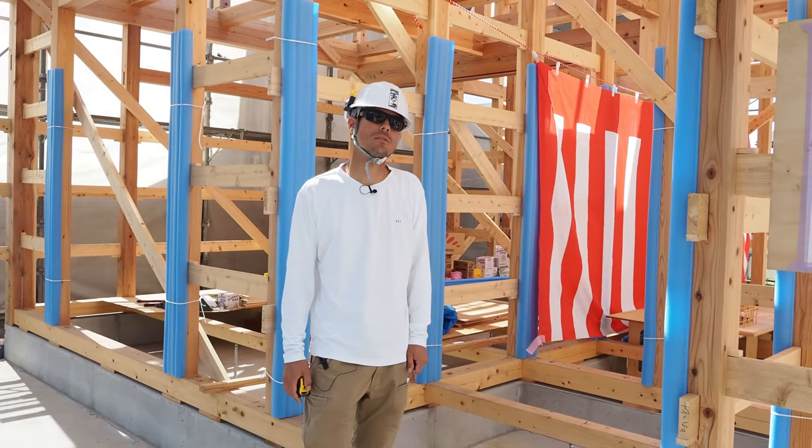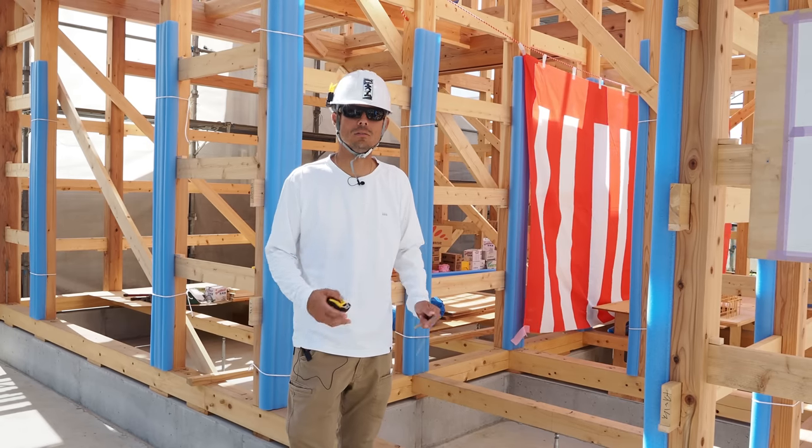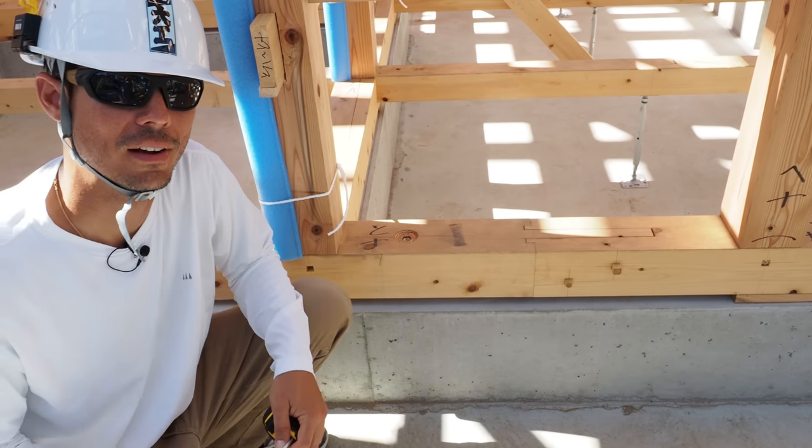I'm about to give you guys a technical tour of this new house. There are several aspects about this house that are very unique that I haven't seen in other builds.